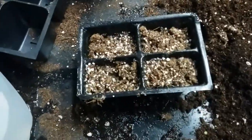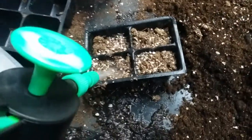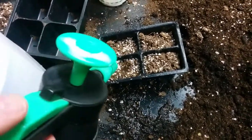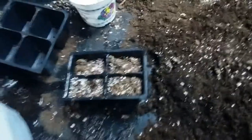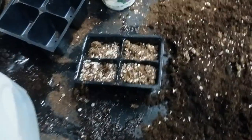If your potting mix gets super dry like that, you need to water it several times. Water it, let it sit, let it soak. Water, let it soak. An easier way: dump it all in a big container, dump a bunch of water on it, then mix it all in. Then you'll have some nice moist potting mix.